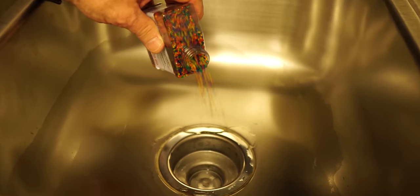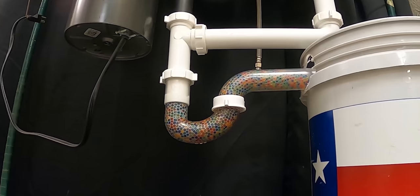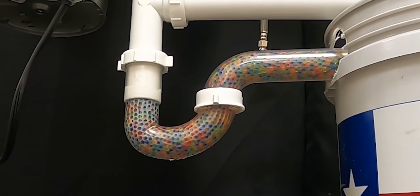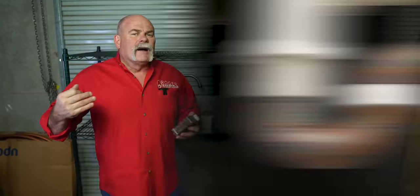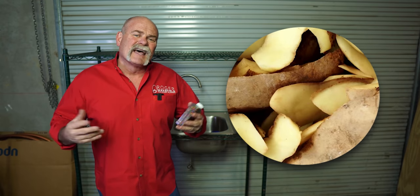Those of y'all that don't remember, we poured 50,000 Orbeez down the drain of this sink a while back. We showed you how they swell, how they expand, and how it clogs up. Those of y'all that saw that video know a big thing that people have problems with in their drains are pasta, eggshells, potato skins, things like that. Anything that gets sticky and can get stuck in the drain.